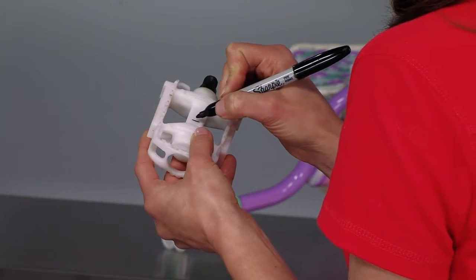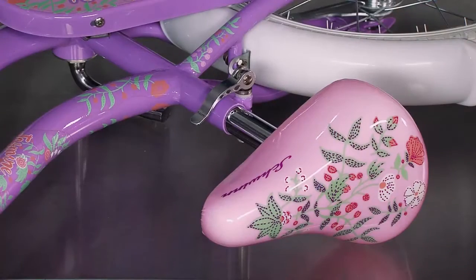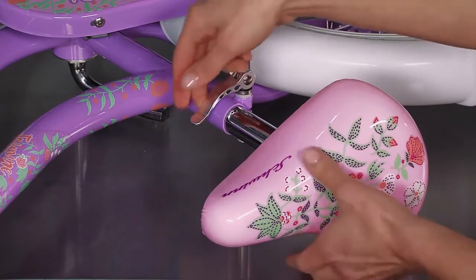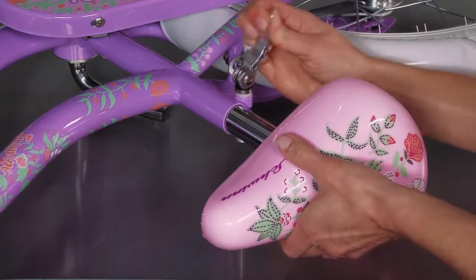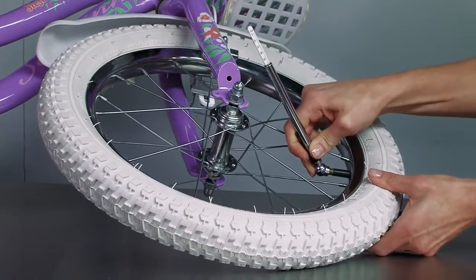Mark them to make it easier to match to the correct arms when it's time to put them back on. Using a hex wrench or the quick release seat post lever, adjust the seat so that when the child is sitting on the bike their feet can touch the ground easily. Check that the tires are properly inflated.